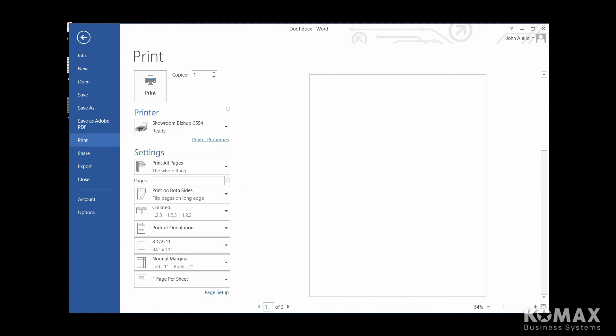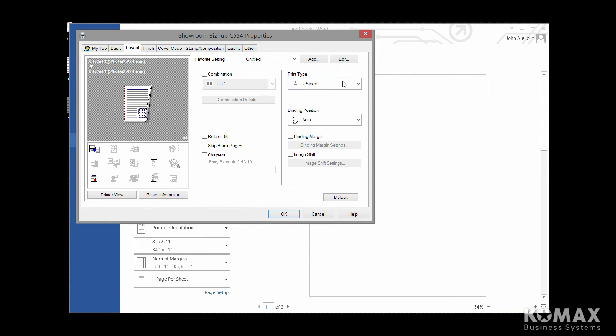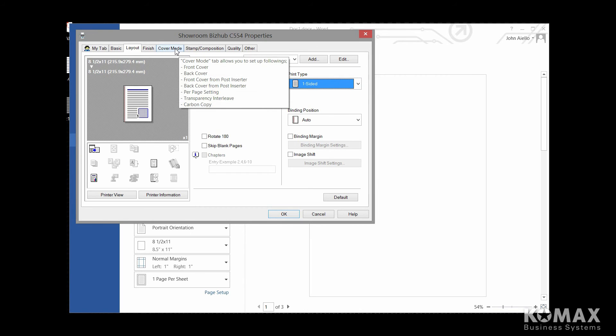In this segment, I'm going to show you how to create a tab without inserting them into a document. To get started, you'll need to create a blank sheet in Word for each tab. For example, if you were to do three tabs, you need to have three blank pages in Word. Once you have your pages created, you're going to go into your printer properties. And again, if you're defaulted to two-sided, you want to make sure that you go to layout, change your default to single-sided, and go into cover mode.